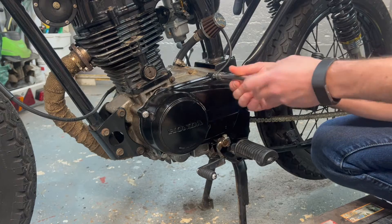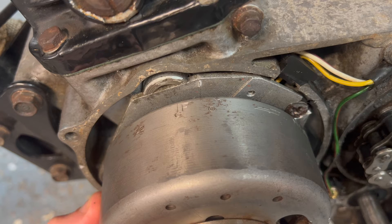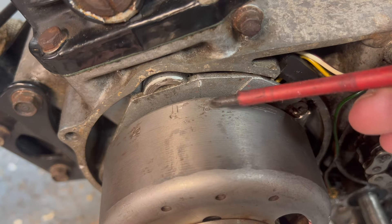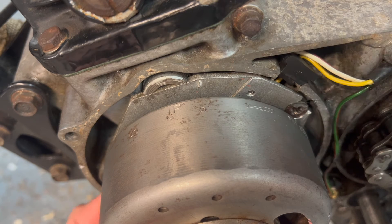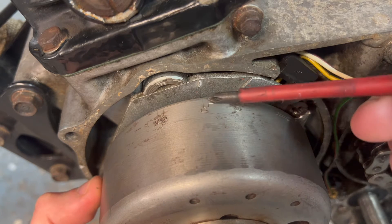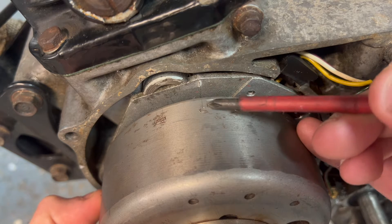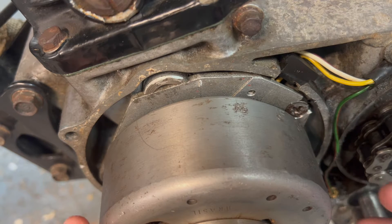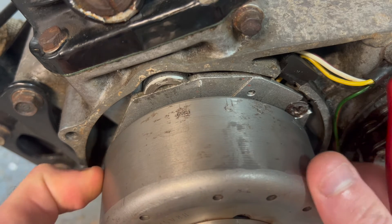Let's remove the flywheel cover. On the flywheel we've got markings here — I spoke about it briefly in the previous video but I'll go over it again. We've got a T, which stands for top dead center, and the lollipop stick next to it. When that lines up with the line on the backing plate, that means the engine's at top dead center. If we rotate the engine a little bit more we've got an F and the lollipop stick next to it — the F stands for fire.